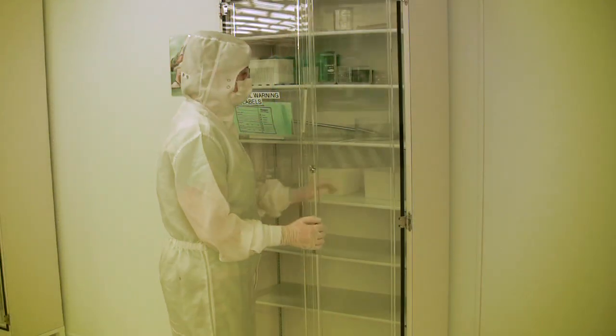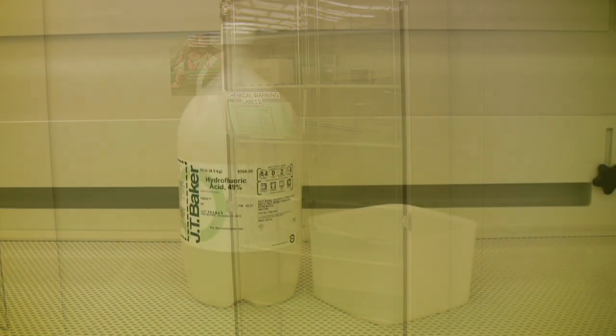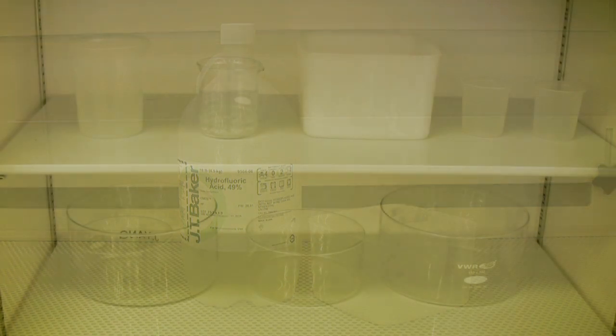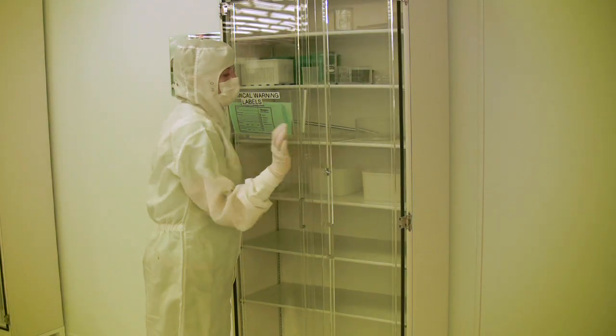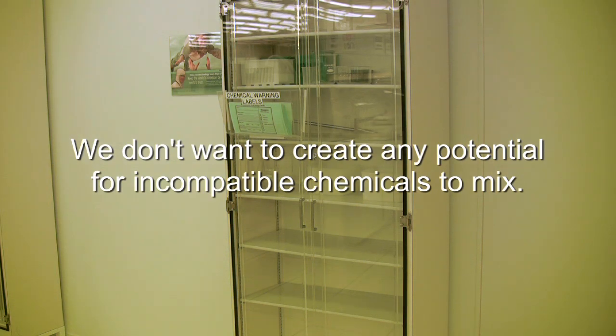Make sure that you use the appropriate chemically compatible labware for the chemicals you intend to use. For instance, hydrofluoric acid will etch glass, so the labware you use must be made of polyethylene or Teflon. As a general rule of thumb, use labware that is made of the same type of material as the bottle the chemical comes in. The labware should be clean, dry, and free of any kind of residue when pulled from the cabinet, and should be returned in the same condition. We don't want to create any potential for incompatible chemicals to mix.